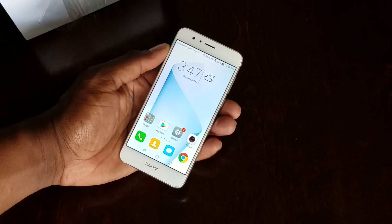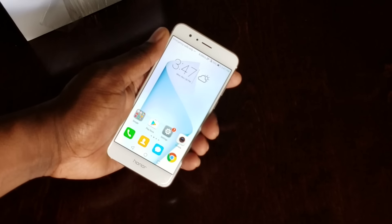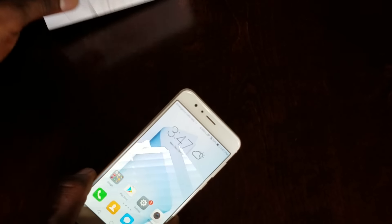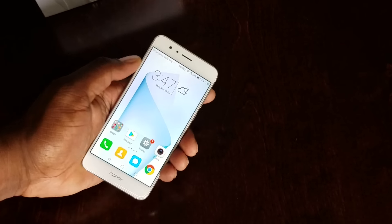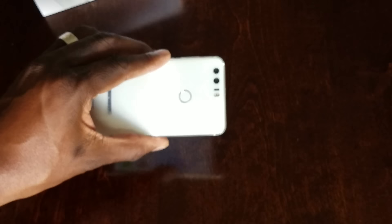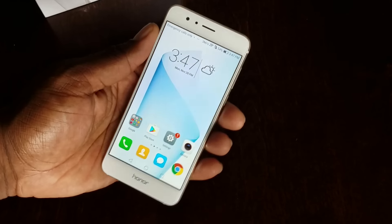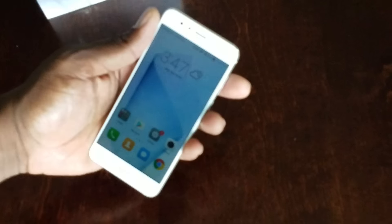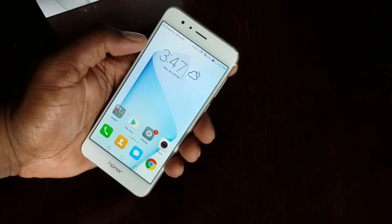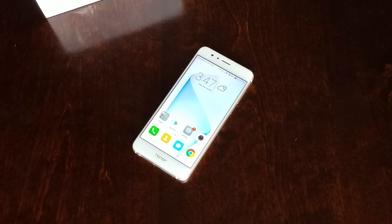I've got some great cases to go along with it — two cases, a clear case and a matte case that are just perfect for this, so I'll cover those in another video. This is a quick hands-on with the Honor 8. I didn't want to bore you with the unboxing. I got this expressed to me and I'm super excited — wow, this color in person is amazing. I've seen blue, I've seen black, but when I saw the white, I was sold. It has that nice elegant metal and glass look.